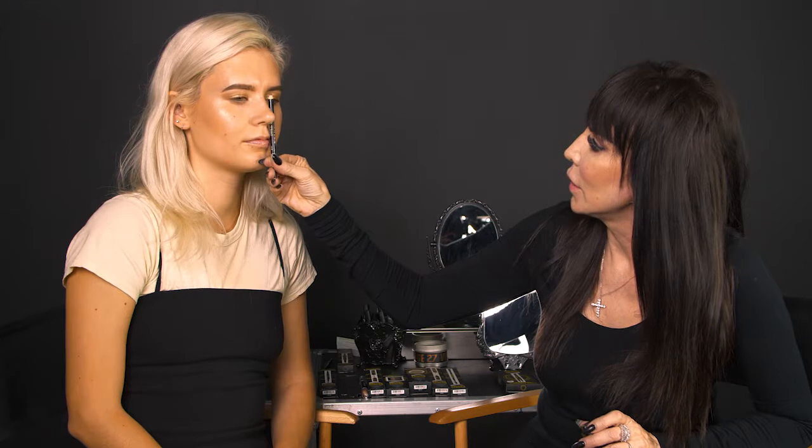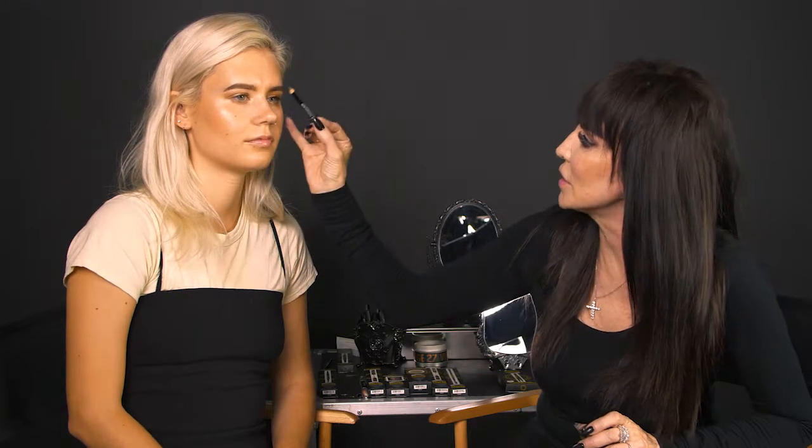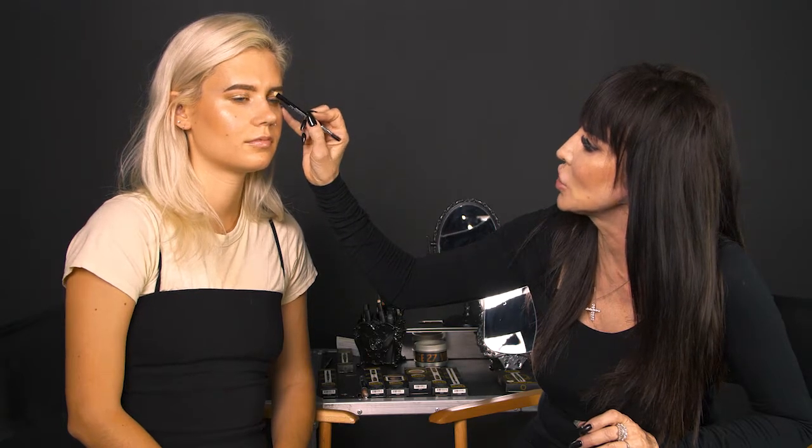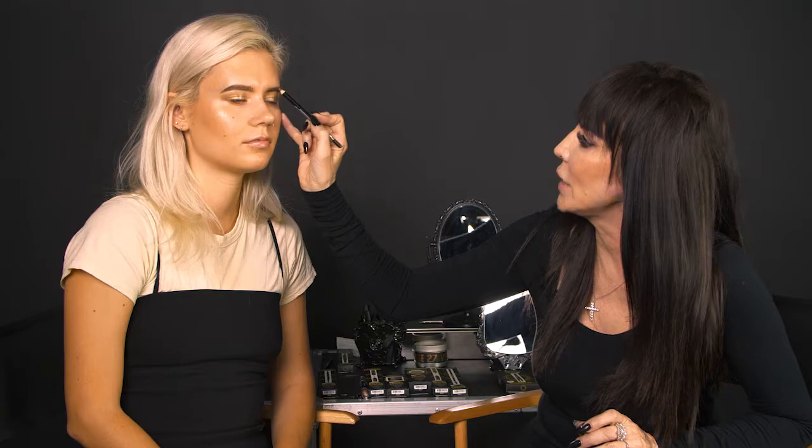Start at the front of the brow closest to the nose and sketch in that lower line — the baseline from beginning to end. Brush it through, and at the front add a few extra strokes in the direction the hair is growing, then shade through the entire brow until you hit the tail. Brush again, and there you have it.